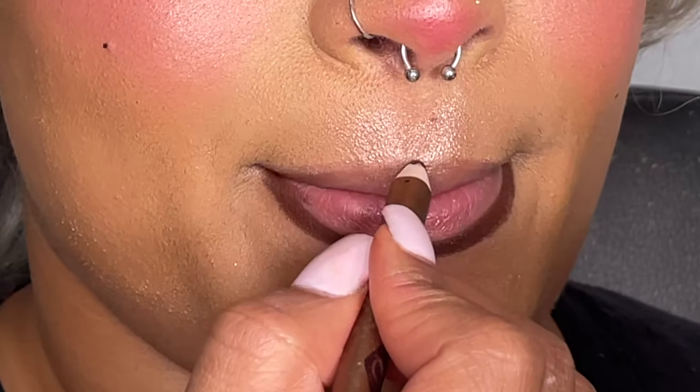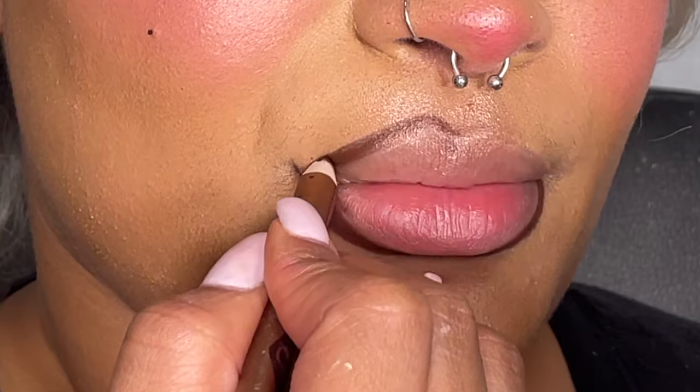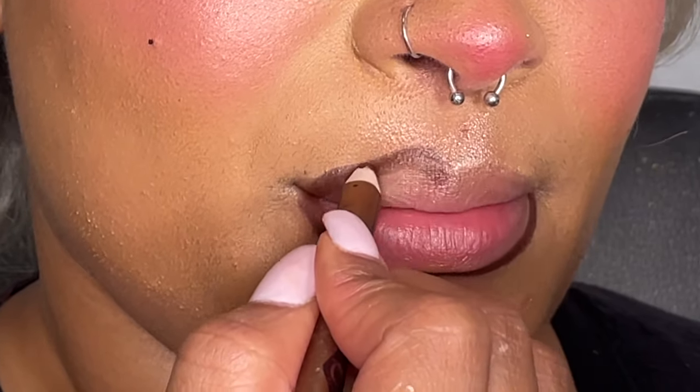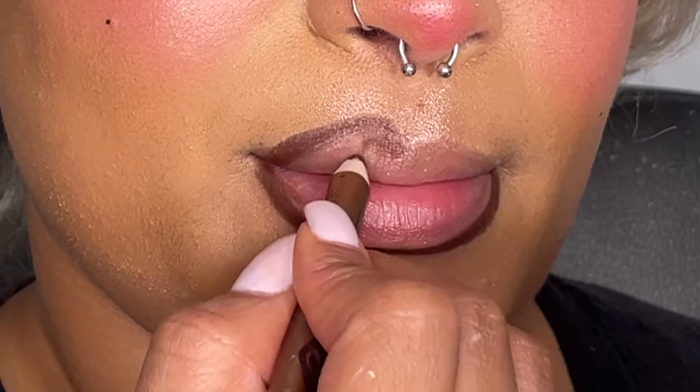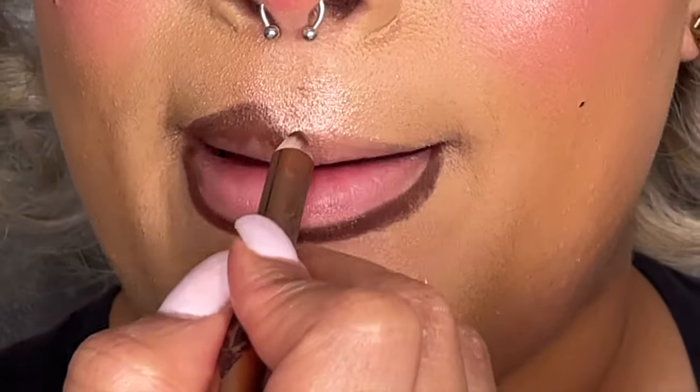I'm going underneath the bottom lip first — I like to start in the corner and go all the way to the other side. The bottom lip is easy because you don't have to worry about two sides; it's one full lip with no cupid's bow breaking it up. For the top lip, I do one side at a time, starting with the right side.